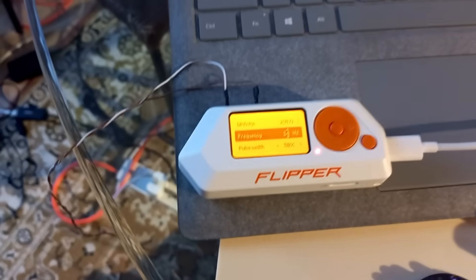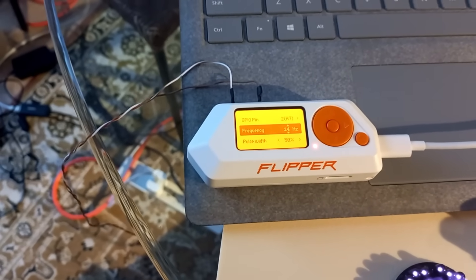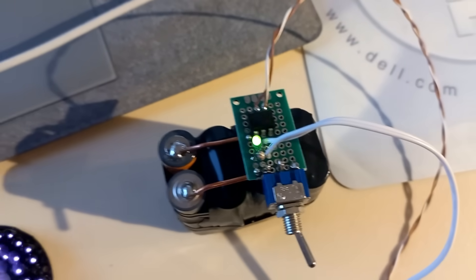There's our Flipper Zero, and the Flipper Zero is generating a 14 hertz pulse. Just remember that pulse rate — 14 hertz. That's a magic number. That is outputting on the GPIOs, and that's coming over here to a little circuit I built today.